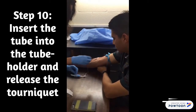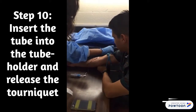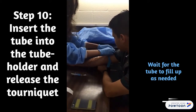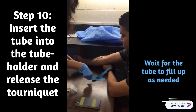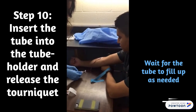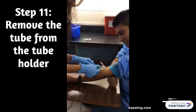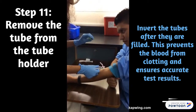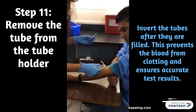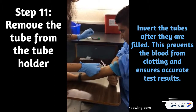Insert the collection tube into the tube holder and then release the tourniquet. Wait for the tube to fill up an appropriate amount. Remove the tube from the tube holder and invert the tubes after they are filled. This prevents the blood from clotting and ensures accurate test results.